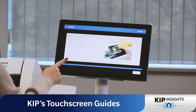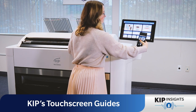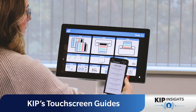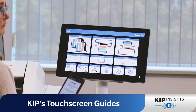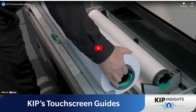But that's not all. Right here on the touchscreen we have a QR code. If you scan this code with your smartphone or type kipp.com/QRcode in your browser, it'll take you to a dedicated web page with instructional videos showing you how to perform various tasks on the KIPP printer. It's like having a library of how-to videos in the palm of your hand, precisely when you need them.